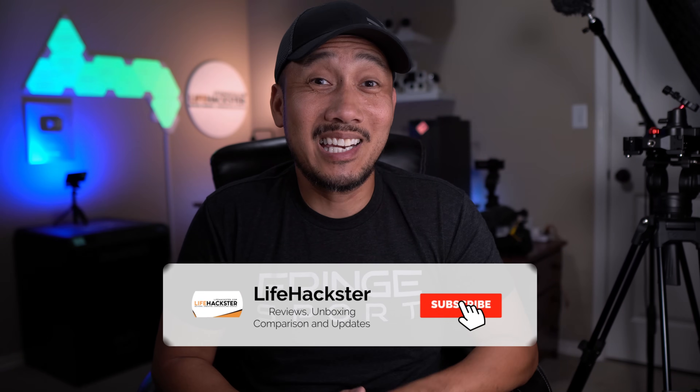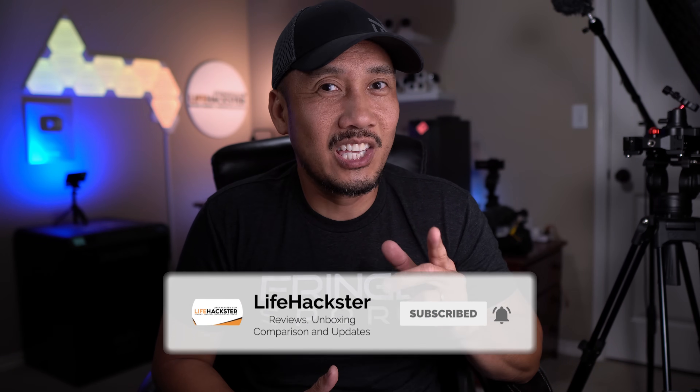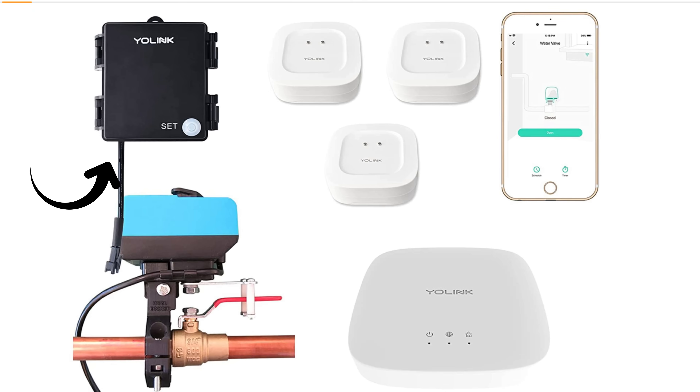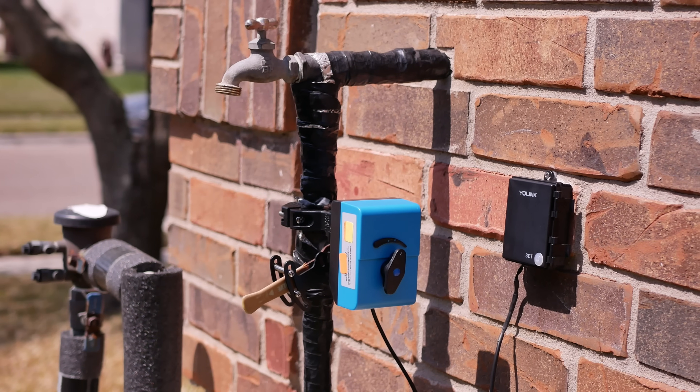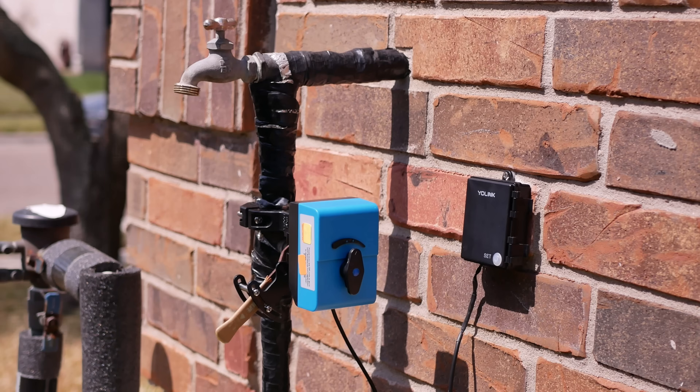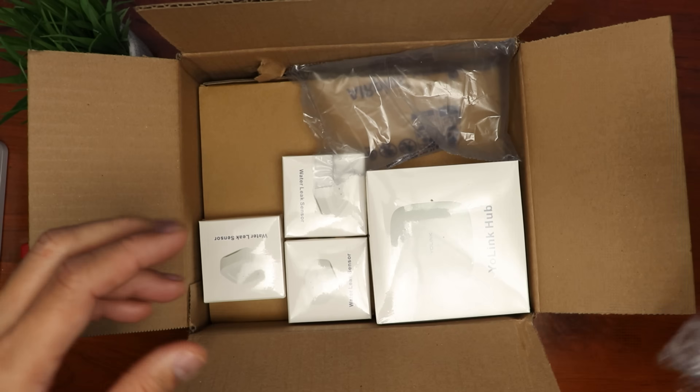If you like this video, don't forget to give it a thumbs up and subscribe to my channel — thank you, I appreciate it. I then found the YoLink wireless valve controller. I purchased the kit that comes with the valve controller, which is battery powered, a Bulldog valve manipulator, a hub, and three leak sensors. There's no need to tap into your water line — the Bulldog valve manipulator is the one that will turn your water ball valve open or closed using your existing valve handle.